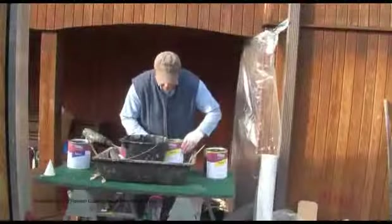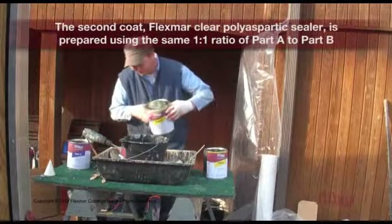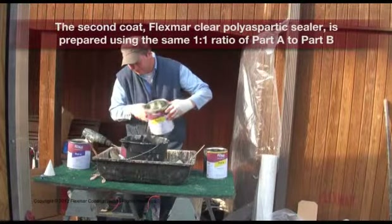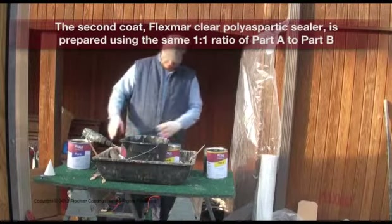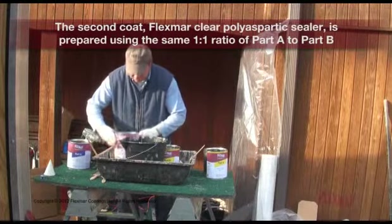Coat 2: Flex Smart Clear Polyaspartic Sealer. The second coat is prepared using the same one-to-one ratio of Part A to Part B.